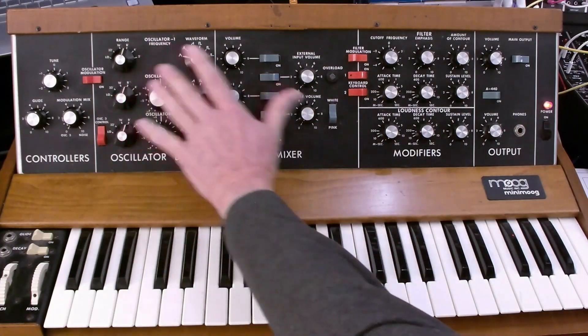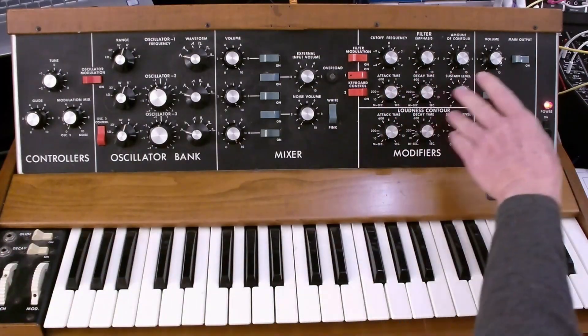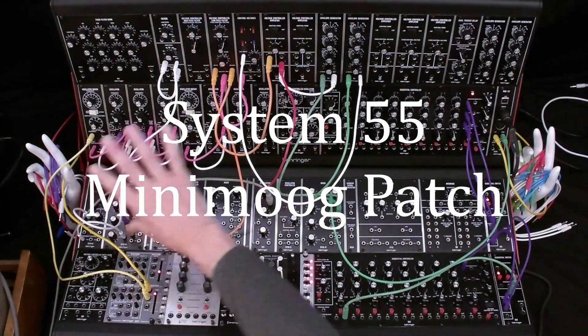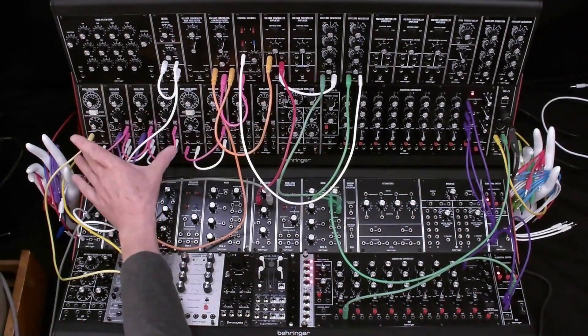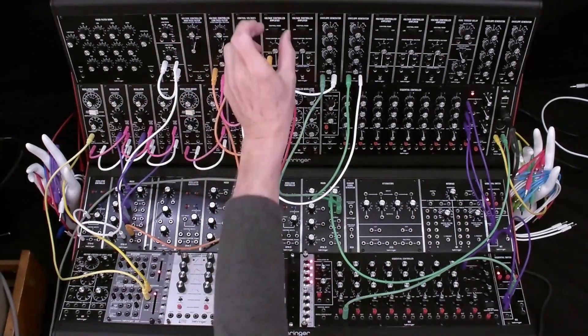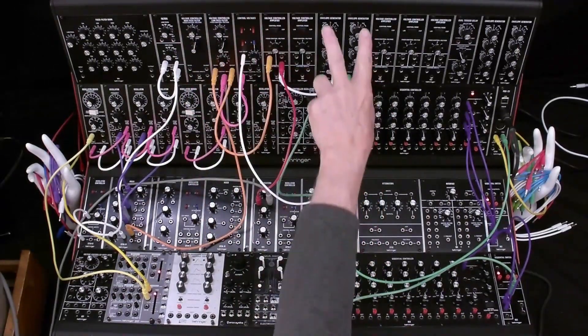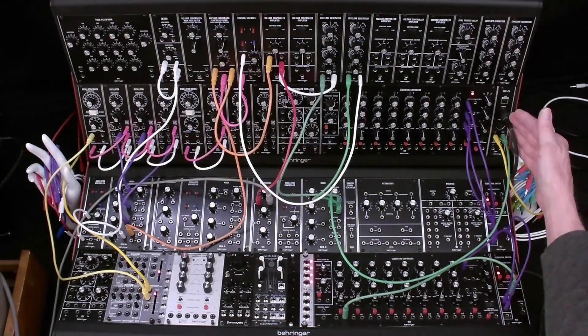So that's the signal flow of the audio and the three control voltage types — keyboard control voltage, modulation, and envelope generators. Now let's look at the System 55 and see how we would implement a Minimoog-style patch with the System 55 modules. We're going to be using the oscillator bank, the mixer, the voltage controlled filter, the voltage controlled amplifier, and envelope generators. We'll go through the patching of each of these, starting with the MIDI to CV converter.